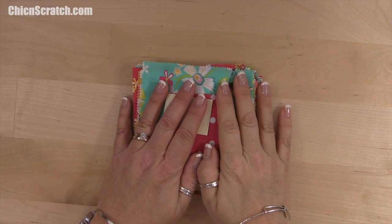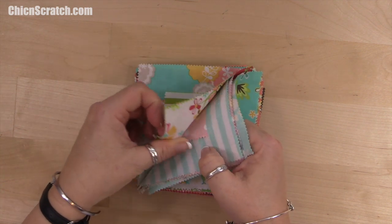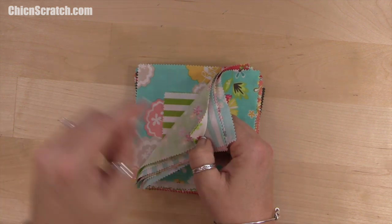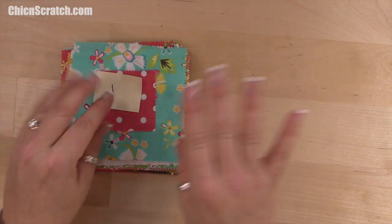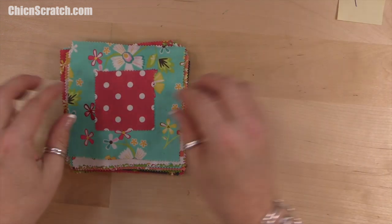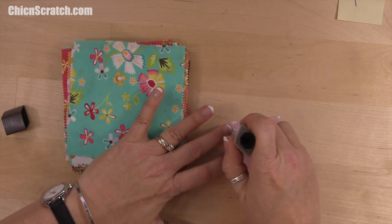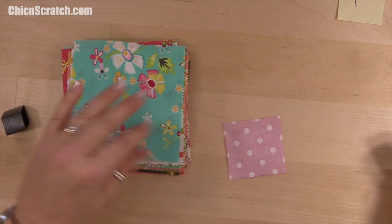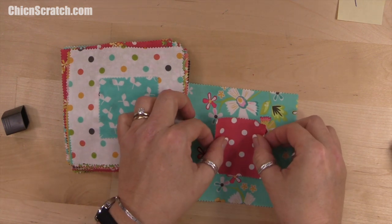I've placed a post-it note on the first block of every row. I'm going vertically, not horizontal. I'll go ahead and start gluing. I'm going to take this square and apply glue only to the inside — not around the edges.